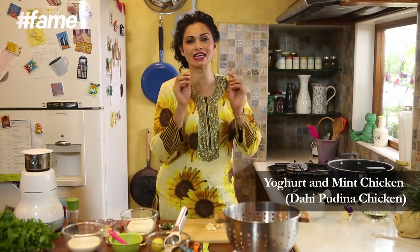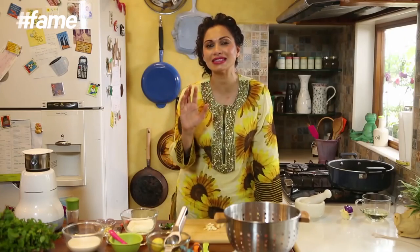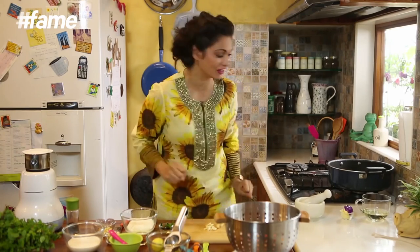What I am going to make for you today is a lovely minty cashew-y yogurt-y chicken that is not too spicy and yet full of amazing flavour. That's great for kids and great for adults. The reason I am dressed like this is because I am ready to go gambling, so I am quickly going to make this chicken, leave it for the kids and get out for a night out with my girlfriends.